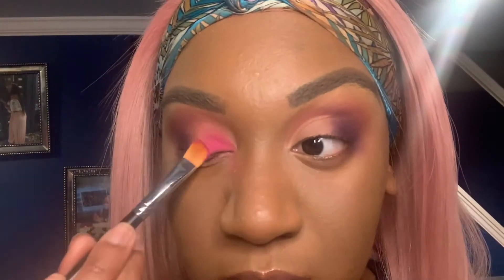Now I'm going in with the MAC Artistry palette and taking the neon pink. You will get a little fallout, but if you use translucent powder — if you did your foundation like me — it'll come right off, so don't worry. I also didn't put concealer on yet.